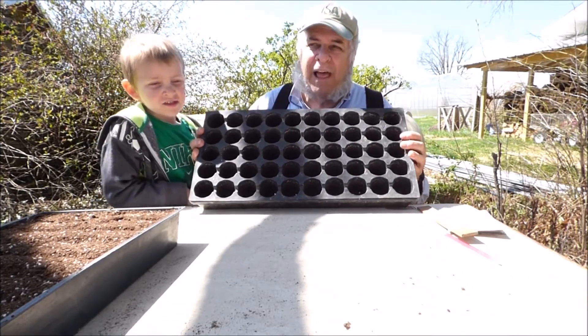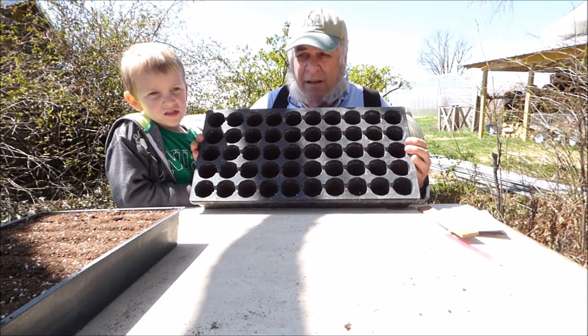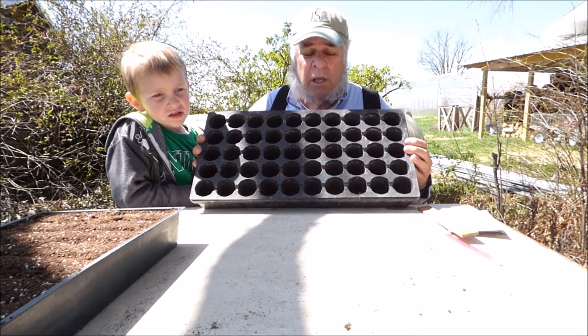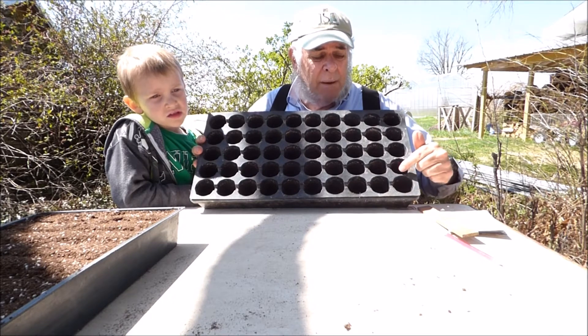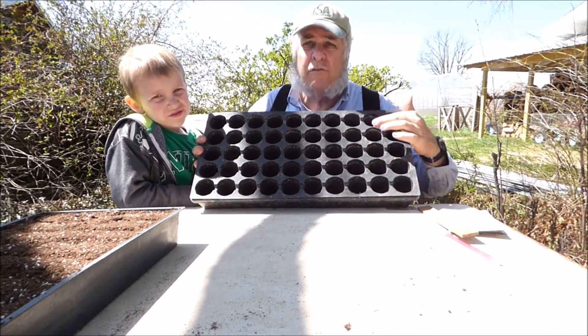This is a cell flat. We're going to use this this time instead of the soil flat. This way we can sow seed on top of the soil in each individual cell, making it easier for transplant at the proper time.